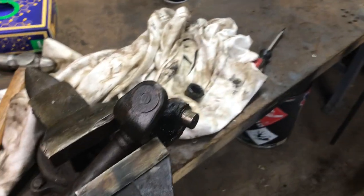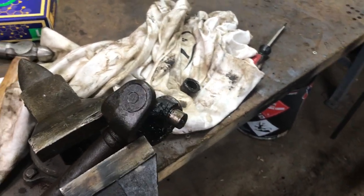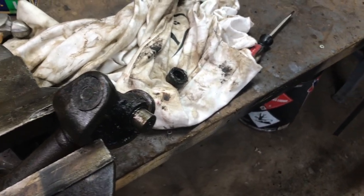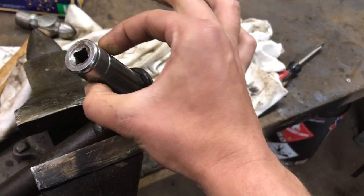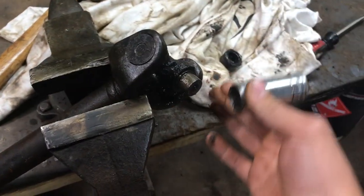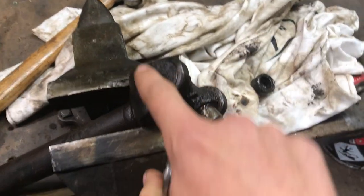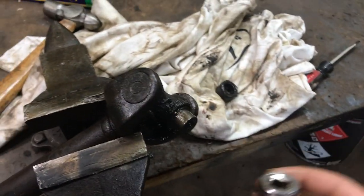Most auto parts stores — AutoZone, for example — let you rent a U-joint press tool, similar to a pulley puller or ball joint press, that pushes the cap out to one side. But if you don't want to leave a $40 deposit, get a socket that's the same size or slightly smaller than the cap, and tap it with a hammer. Sometimes you even have to cut the U-joint in half to get it out if it's seized. I soaked mine overnight in PB Blaster, which hopefully crept into the gap and lubricated those caps a little to help pressing it out.